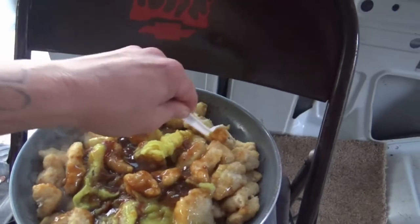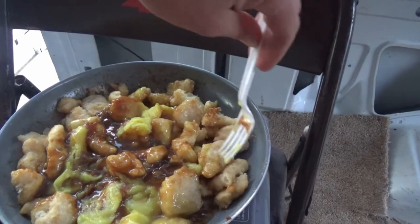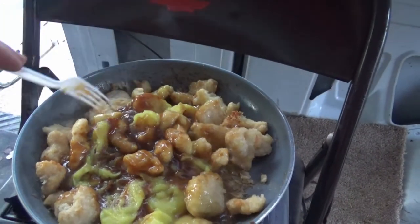This stuff is kind of a pain to eat. I'm using a plastic fork — I usually wouldn't do a plastic fork and I won't once I decide to take the van out and do stuff with it.